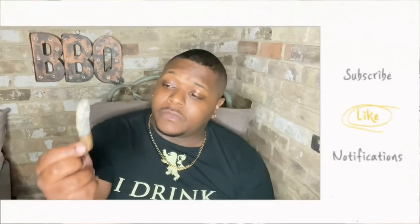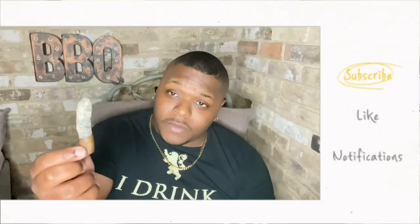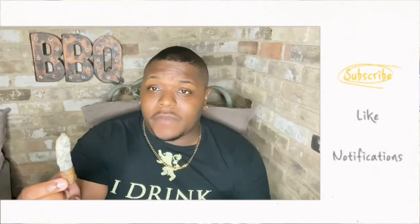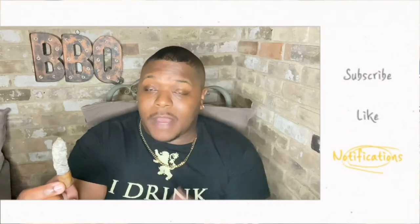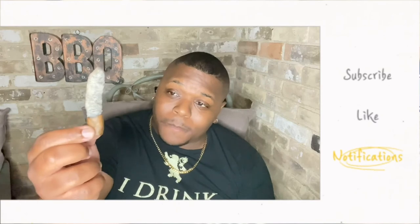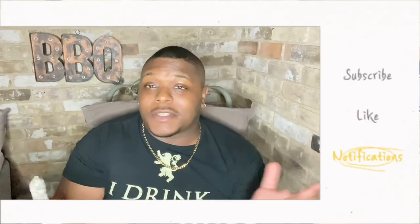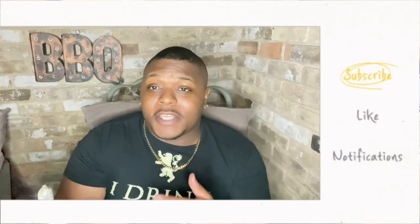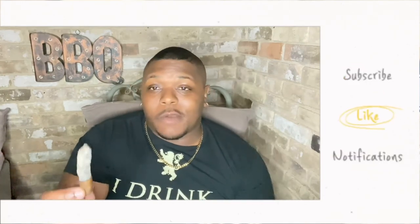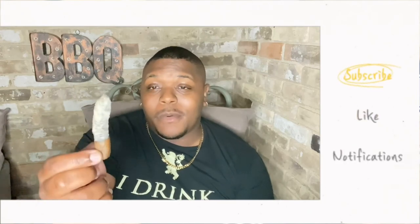If you guys haven't tried this cigar, it's very affordable with good flavors — not a bad cigar at all. If you like the flavor notes I've described, give it a shot. This has been the Arturo Fuente Hemingway Short Story. Give this video a like, comment, subscribe, hit the notification button so you know when the next video drops. Remember: stay lit, stay humble, and stay smoky. Peace.